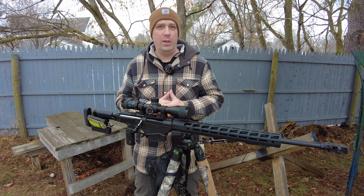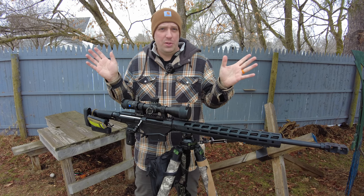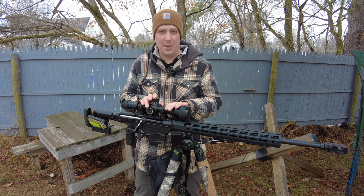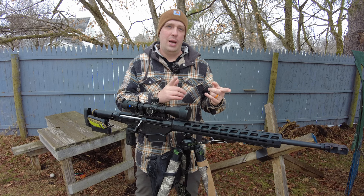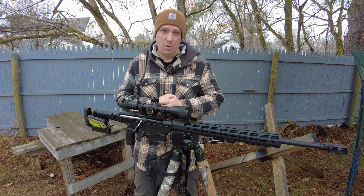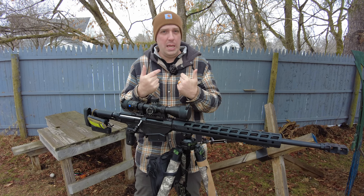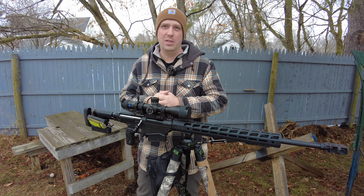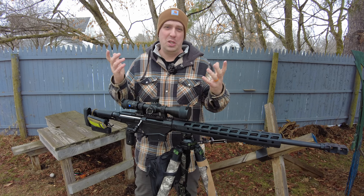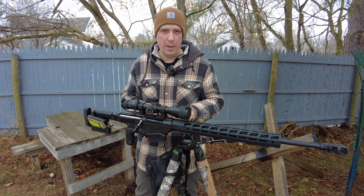I took off the .30 MOA rail that Ruger provided with the RPR Magnum. Good job, Ruger — I'm glad that you at least put a .30 on there. I think that needs to be the standard across the board for all rifles nowadays because modern optics can handle it, but I actually want more. I have intentions to shoot this out to two miles when I get some better weather.